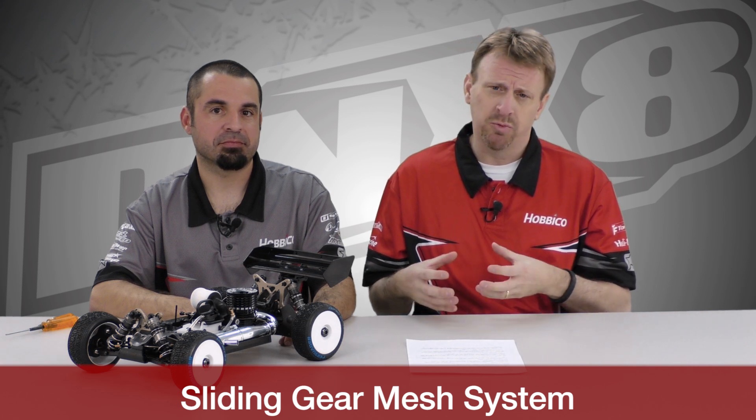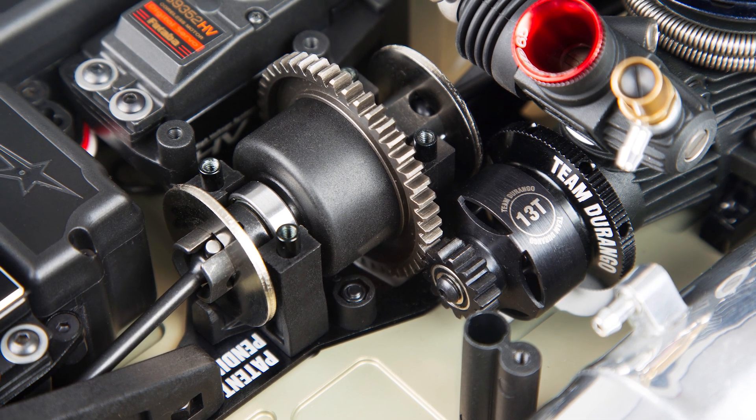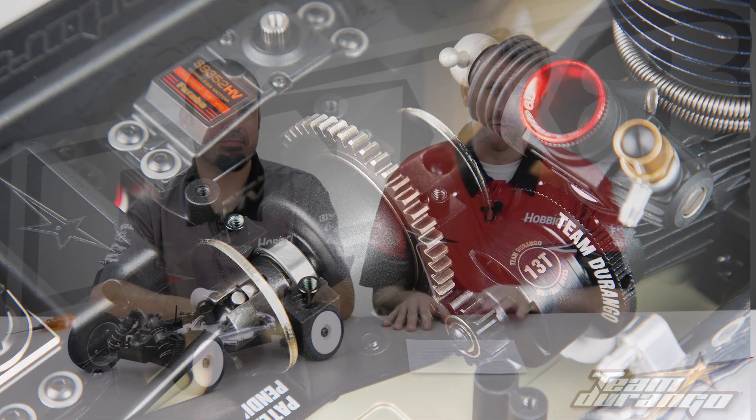It's a patent pending design that Team Durango engineers have come up with. What it does is it allows the motor, which is where the mass of the vehicle is, to always stay in the same position regardless of your gear ratio whenever you're going to change gears. In previous vehicles, you've had to change things around and move the motor itself, but with the Team Durango, only the lightweight center differential has moved and allows the adjustability in the gear mesh.